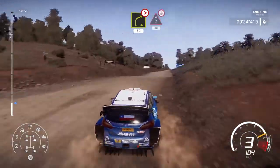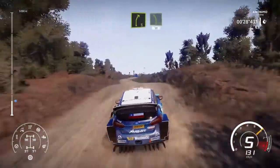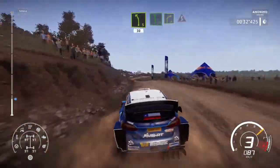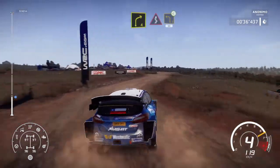And kinks on the crest, for 50, bumpy. And right 5, break, into left 5, 30. And flat left, into right 4, into kinks. Into left 3, open long, 50.